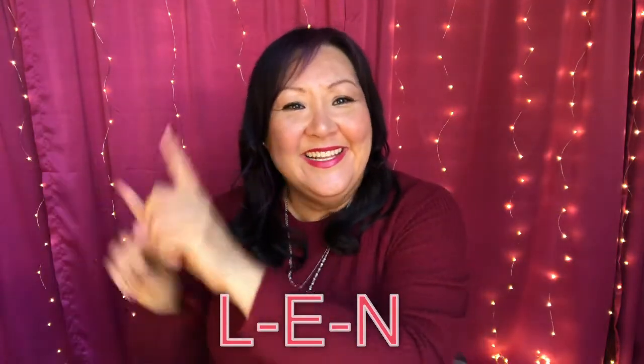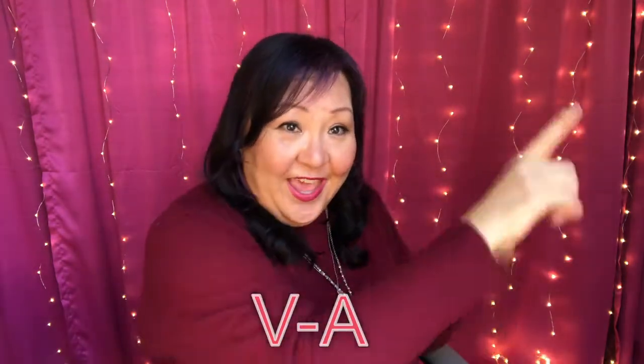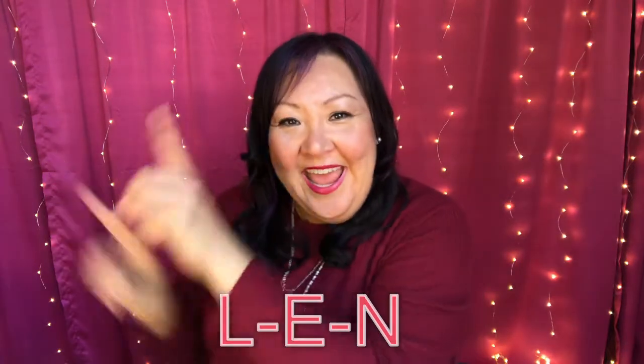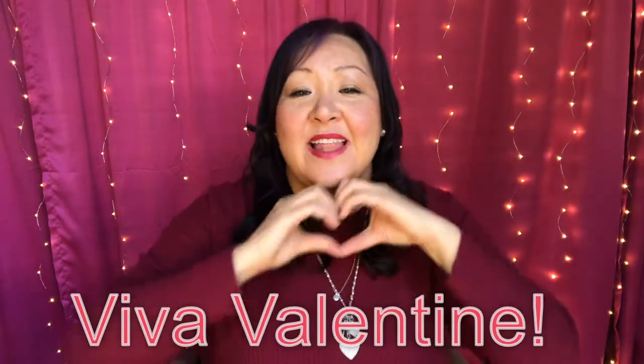V-A, L-E-N, T-I-N-E. Viva, valentine. V-A, L-E-N, T-I-N-E. Viva, valentine.